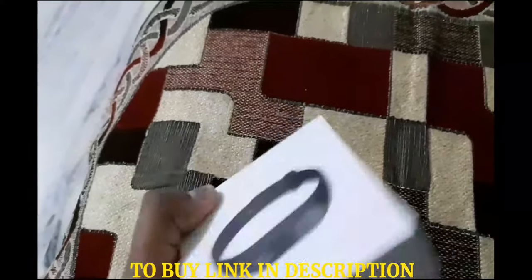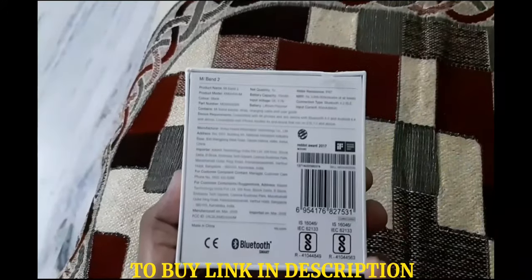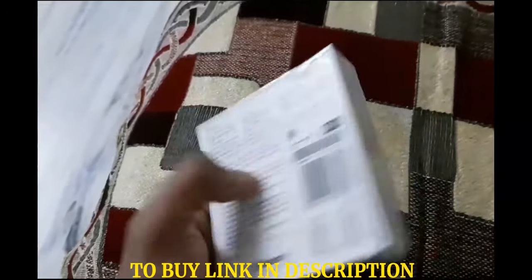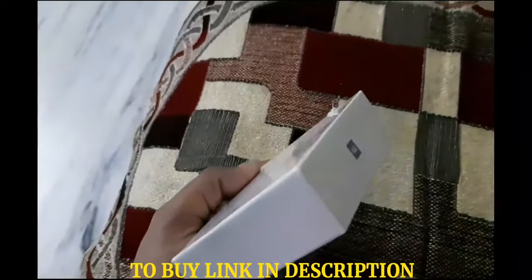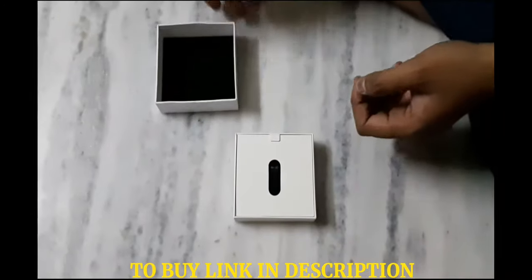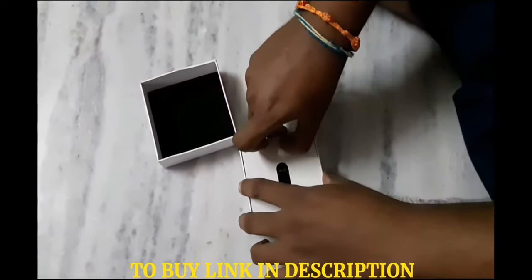Hello and welcome to my channel. Today I'm going to show you the MI Band 2 — the all-new MI Band 2 from Xiaomi. It has an OLED display, a touch button, an all-new design, and an improved pedometer. This is a very good and sleek fitness tracker.